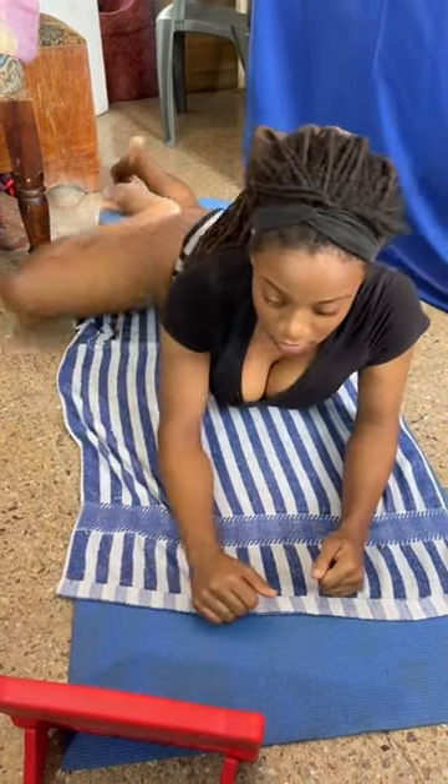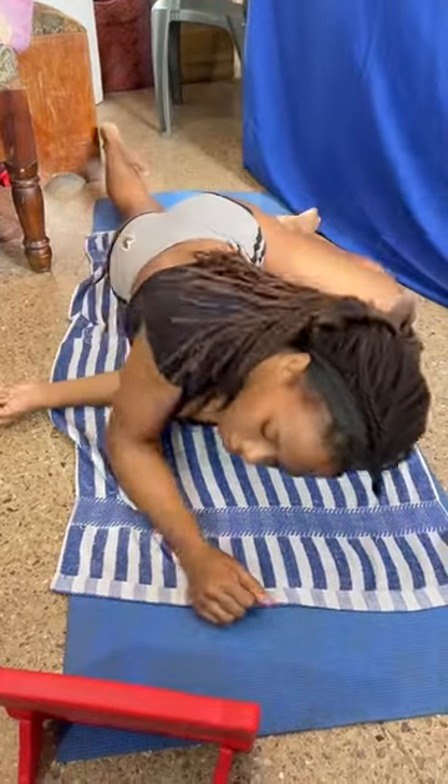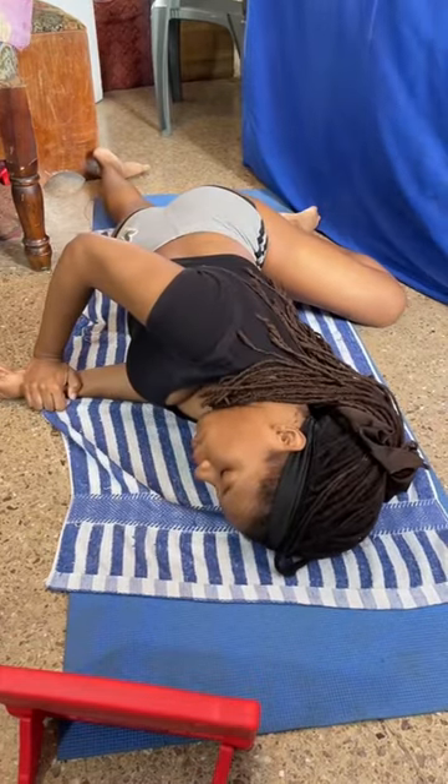Let's try the other side. Left leg up, left arm through, right hand on top. A little bit.